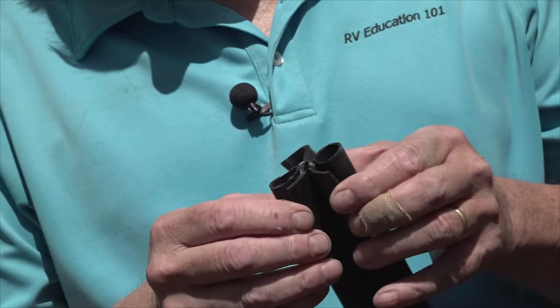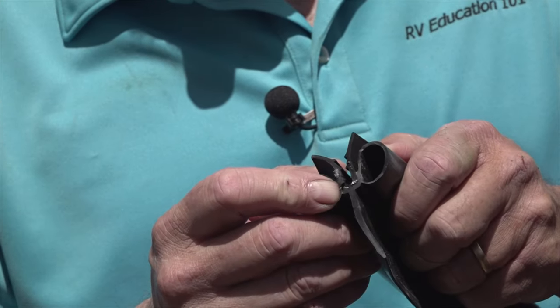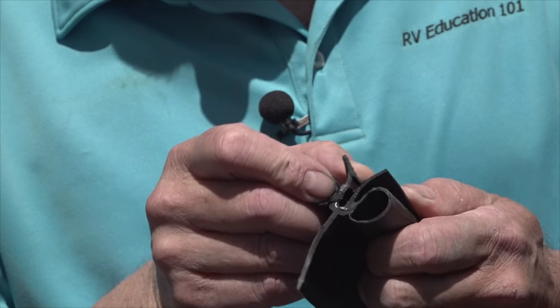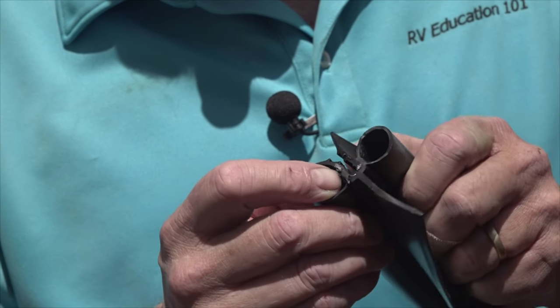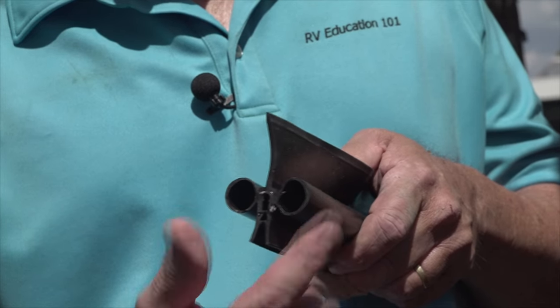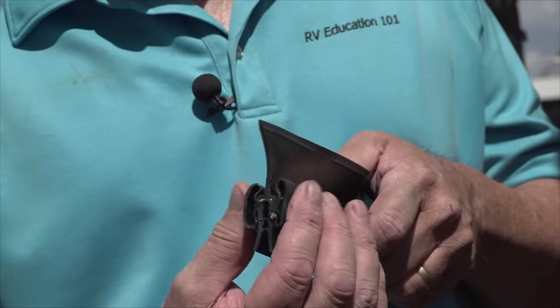Our replacement seal is a push-on seal manufactured of high quality EPDM rubber. And if you look right here, you can see it is encased with a flexible metal core base to ensure weather resistance and durability. It has two bulbs, one on each side, and a wiper to provide a complete seal when the slide out is closed.